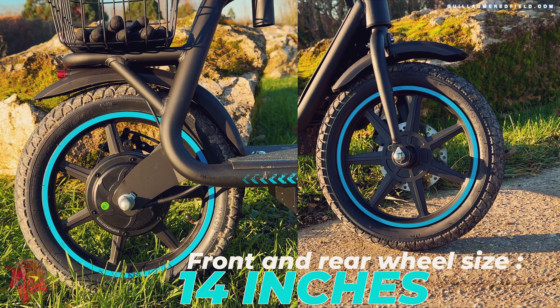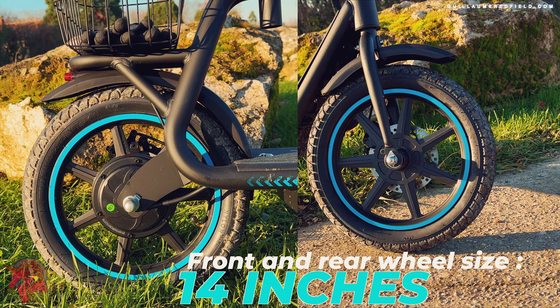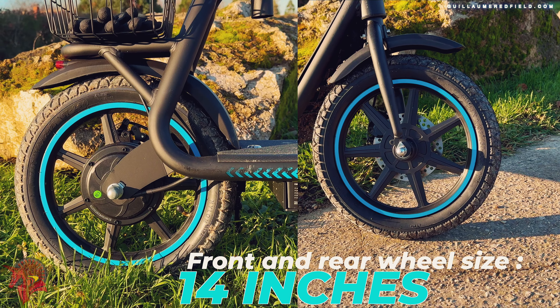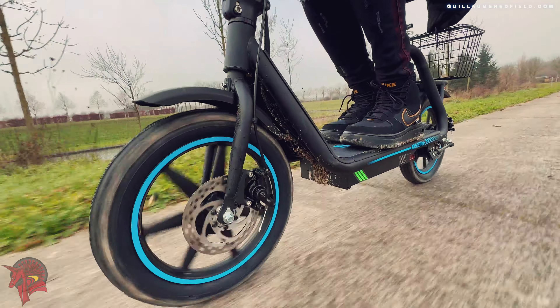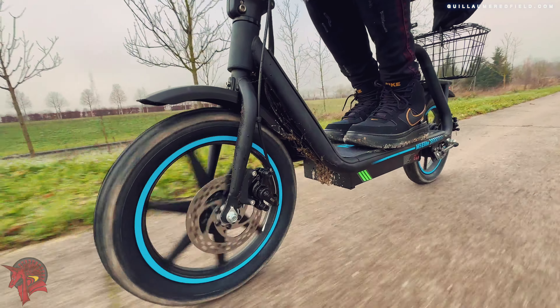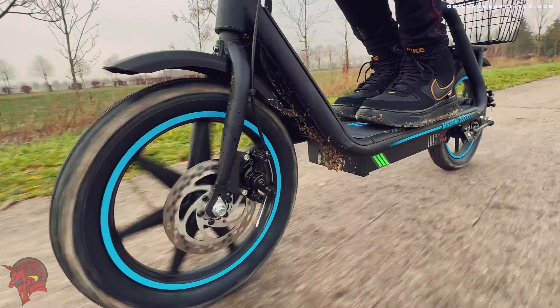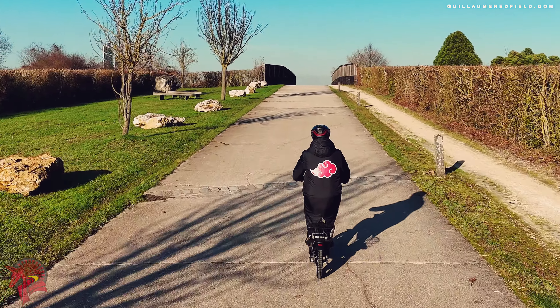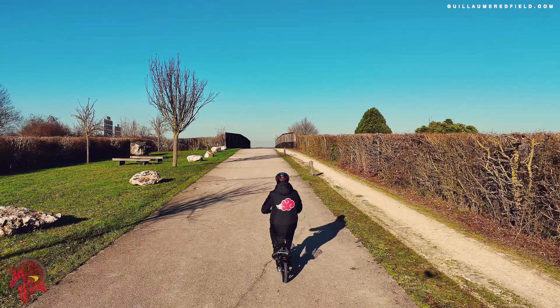The tires of the Bogust M5 Elite are 14 inches and have a non-slip tread. They provide good grip on all types of surfaces, including paved roads and dirt paths. They are also large enough to absorb shocks, making the ride more comfortable.